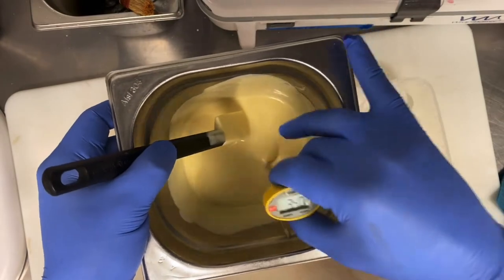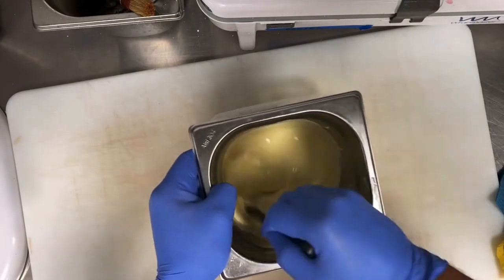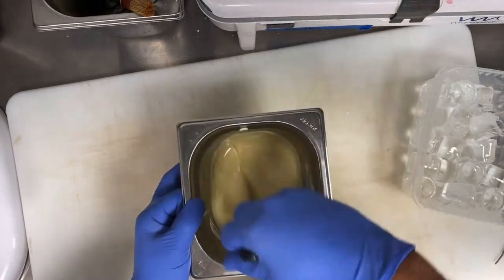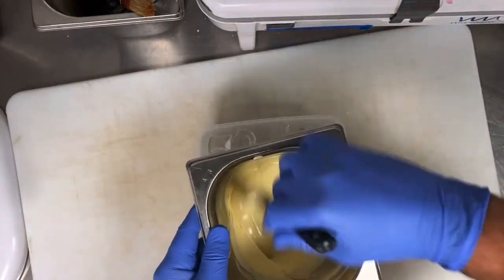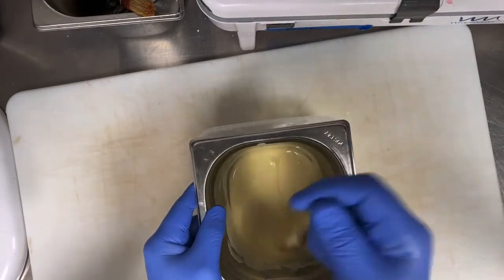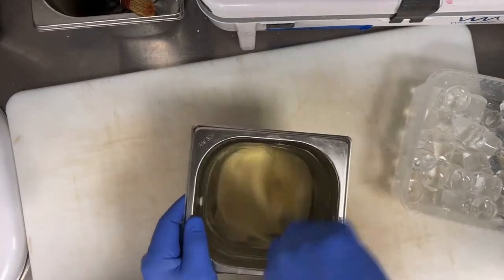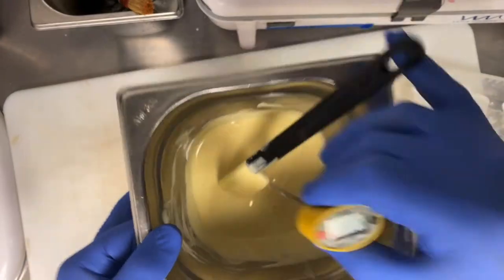The most important step is tempering the chocolate. You melt the chocolate to 45–48°C, then you place it on top of ice for 10 to 15 seconds, then remove it and stir all sides. Check the temperature — if still high, put it back on ice water or ice cubes and keep stirring to reduce the temperature. This is the easiest and fastest way to temper chocolate.